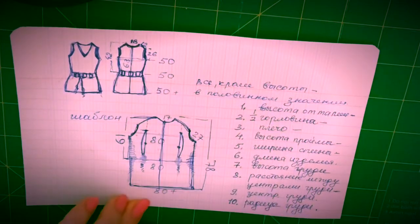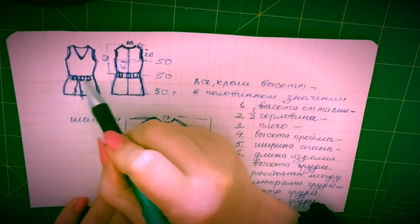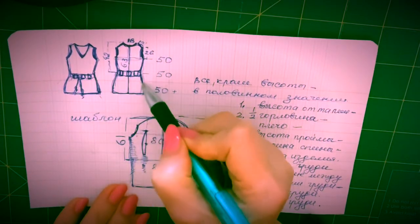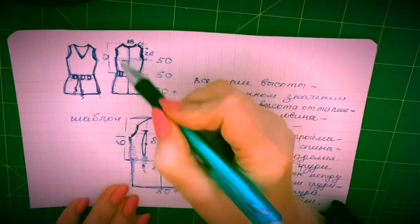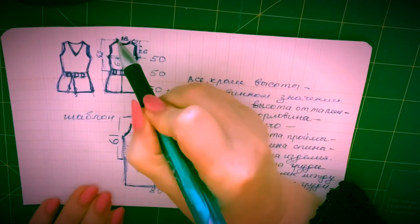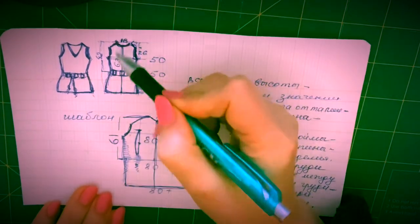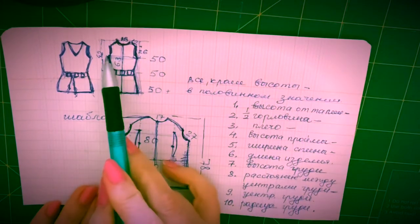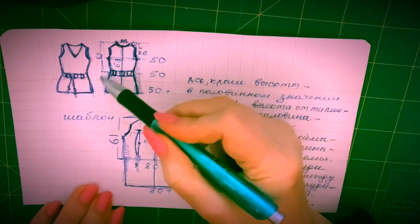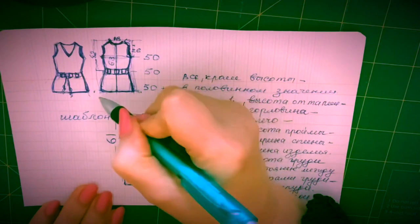Вот предполагаем, что вот такое будет у нас изделие. Поскольку при такой модели грудь просто не пролезет, если мы это все приталим — спинка нарисована так, как она будет выглядеть в готовом изделии, но шаблон будет выглядеть несколько иначе. Когда вы определяете высоту: самая верхняя точка — где горловина с плечом встречается, самая нижняя — низ изделия. Измеряем эту высоту и ширину спины. Если у кого-то в бедрах широко, то вы измеряете вот эту ширину.